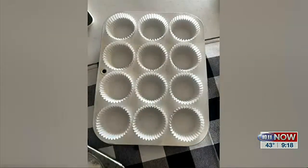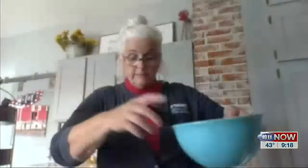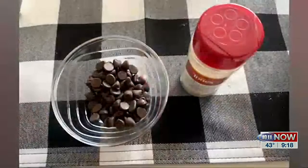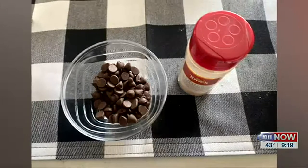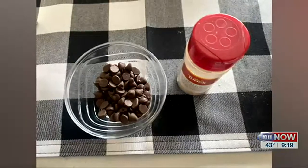I have my muffin pan all ready here and we'll put the batter into the muffin pan. For a little extra, I like to either sprinkle it with chocolate chips or cinnamon sugar — both make a nice topping. You could also put cranberries, raisins, or nuts of some sort to top them, and then you bake them for about 20 minutes. And here is our finished product, all ready to eat.